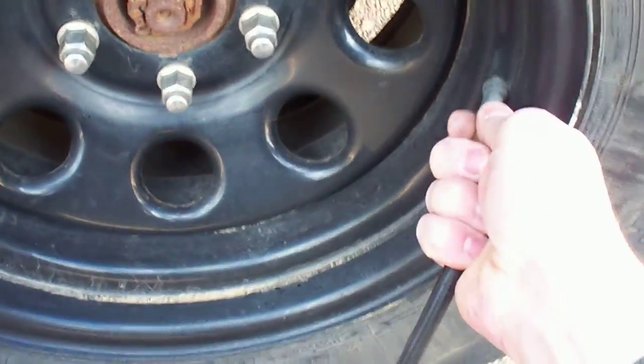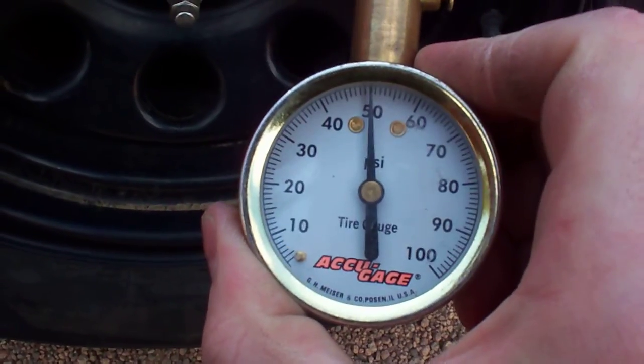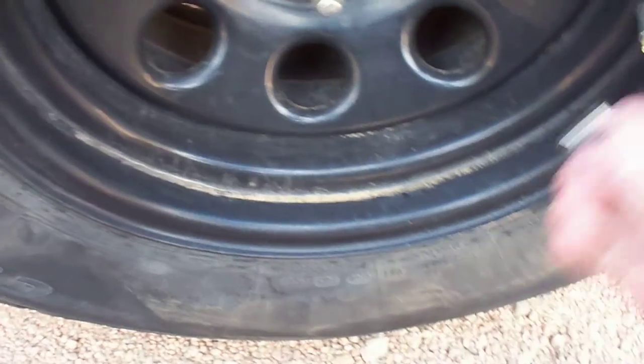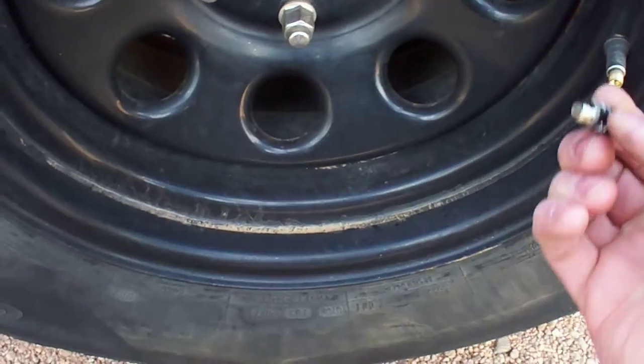I'll go ahead and test this second tire real quick — that one's at about 50 pounds on the dot. I'll go ahead and put my deflator on here.